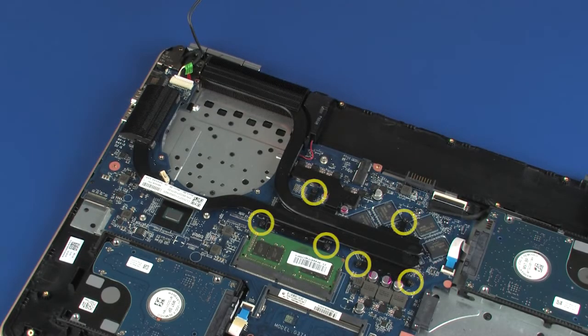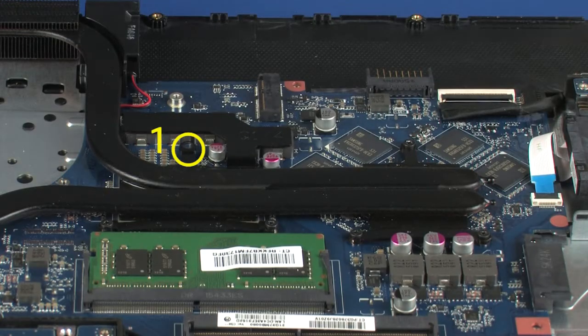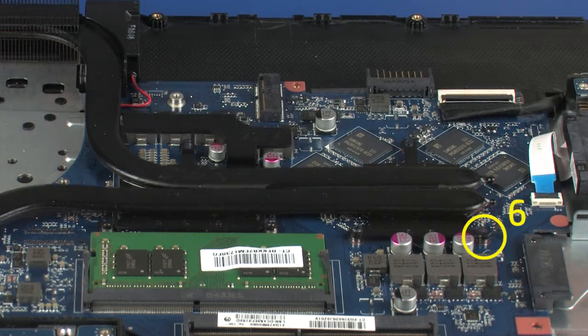Removal. The heatsink has numbers adjacent to the following six screws. Remove the six 3 mm P1 Phillips-head screws that secure the heatsink over the processors in numerical order.